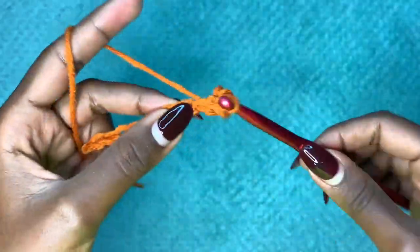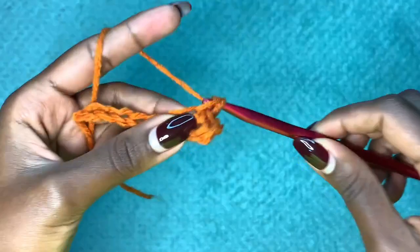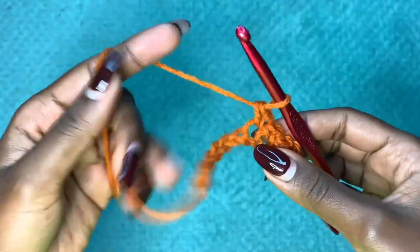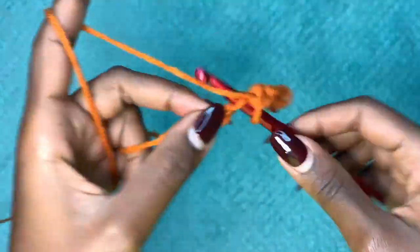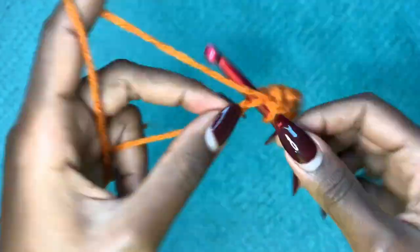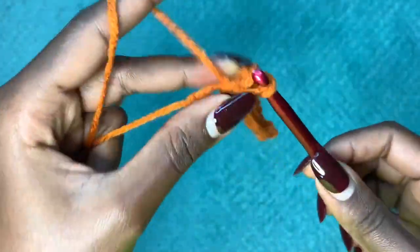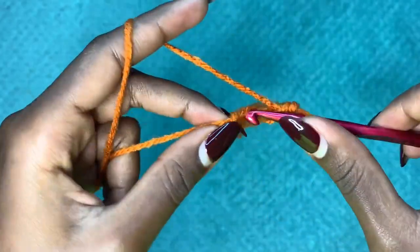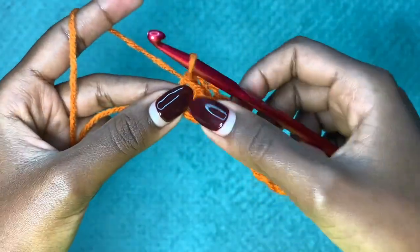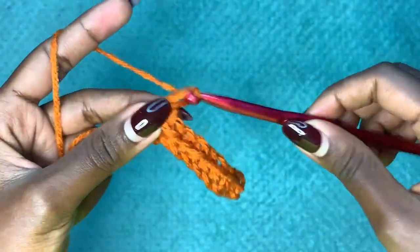Continue to make one single crochet in each and every chain. We are working the back panel right now. You should have a total of nine single crochets at the end of the row. After this you're going to chain up one for row two.